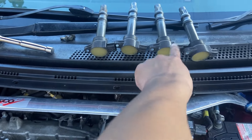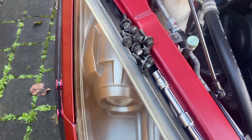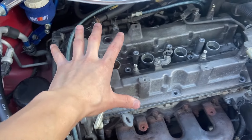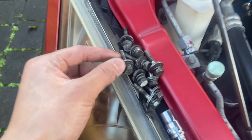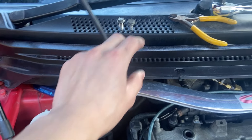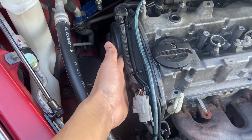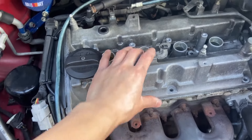We have the ignition coils out — just 10mm bolts. Lay them out in order one, two, three, four so you don't get confused. All the rocker cover bolts are here; they're all the same length, so it doesn't matter. The main body is all the same length with a crush washer and multi-layer crush washer. Then there are two 10mm bolts holding the timing cover on — one at the front and one at the back on the far side.